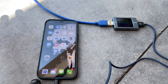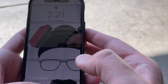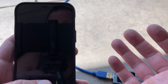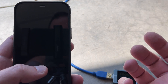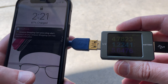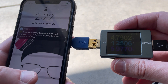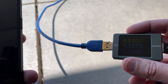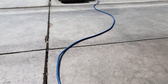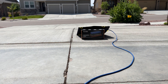It's about 2:21 and we are charged up to about 67 percent. We started at around 19–20 percent, so roughly 47 percent gained in an hour — that's not too bad. Our meter is still running at about 4.7–4.8 volts and the amperage has dropped just a little to 1.1–1.2 amps, as the sun has moved a bit, but it's still pretty strong and not really cloudy out.